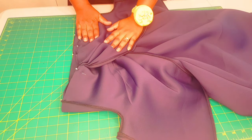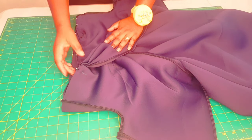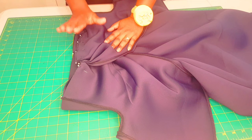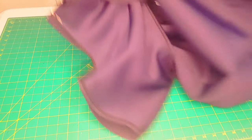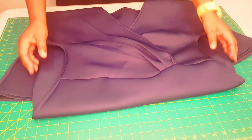Take this to the serger and serge along the waistline. Make sure to take your time because we've got a few layers of fabric at the front. If you are using a sewing machine, make sure to continue using the zigzag stitch again. Now I'm finished sewing the dress and I'm happy with the result. Thank you.